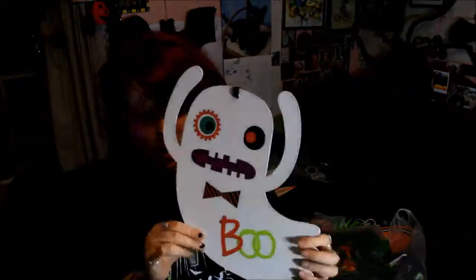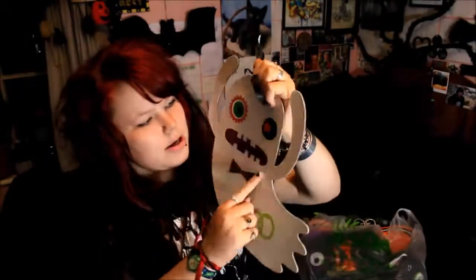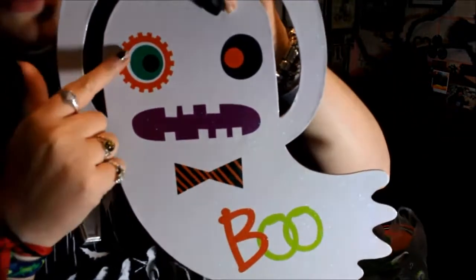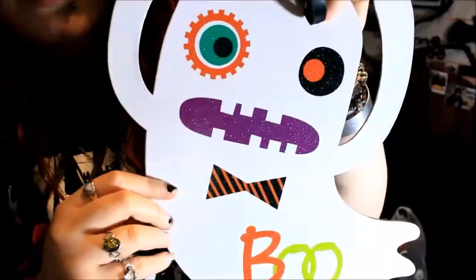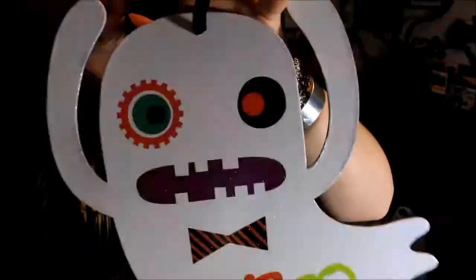I also got a lot of signs — they had loads of these £1 signs. The only thing is they are made of card, so they're quite thin, but they're nice just to hang up around. The first one is a glittery ghost that says 'Boo' with a little bow tie. One of the character's eyes has this weird little pattern — it almost looks like a cog — and it's something that keeps recurring throughout the whole ASDA range, so it's something to look out for.